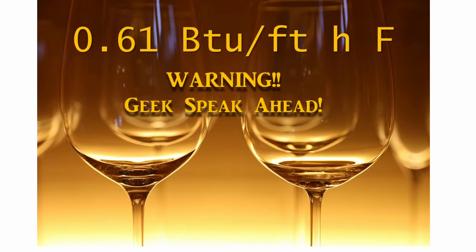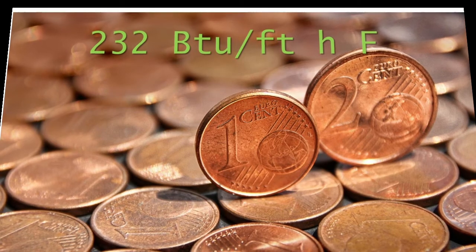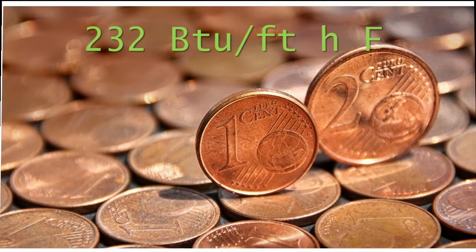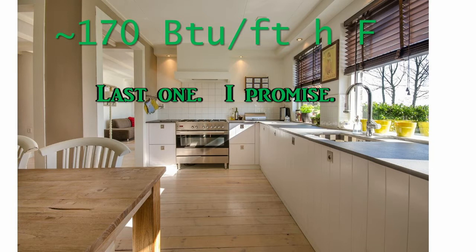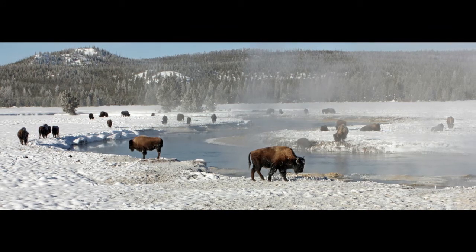Glass has a conductivity of 0.61 BTU per foot hour Fahrenheit. Compare this to copper, which is used in many high-grade cookware pieces and has a high conductivity of 232 BTU per foot hour Fahrenheit. Because of this, glass does not like to absorb heat. However, most countertops are made of things that are much more conductive than glass — for instance, Formica at about 170 BTU per foot hour Fahrenheit — and that will happily suck away any heat in the bottom of the glass.